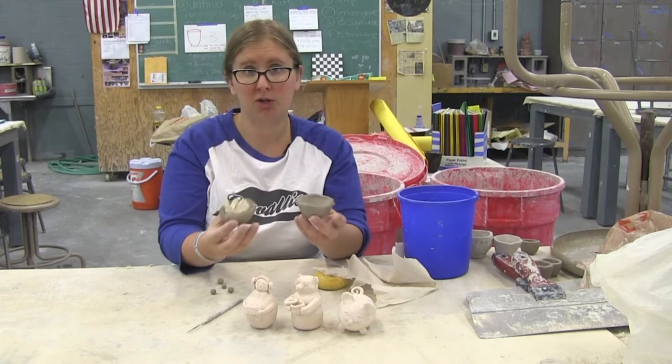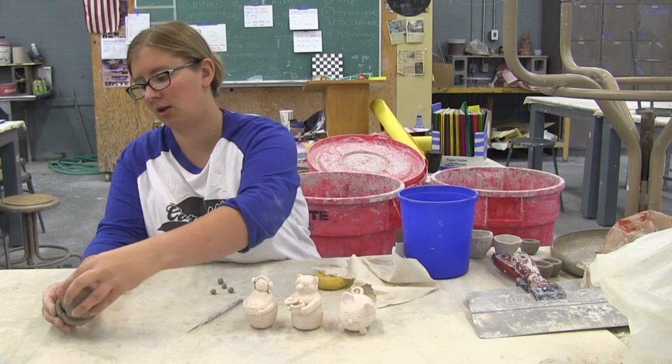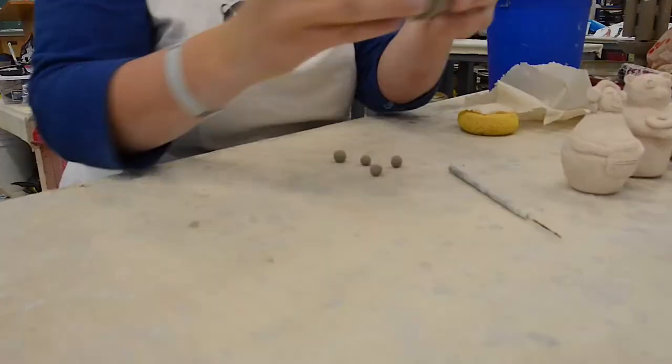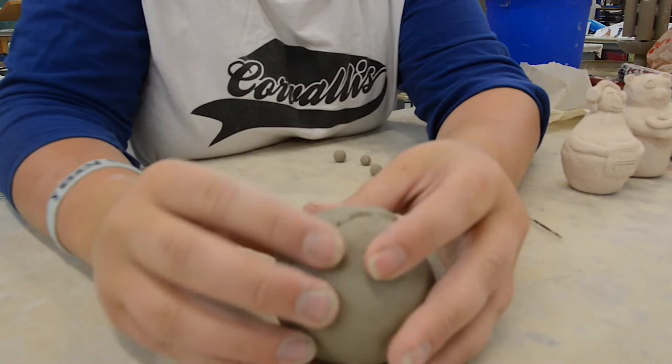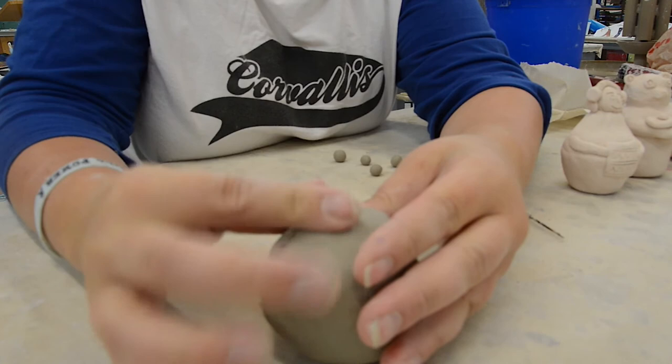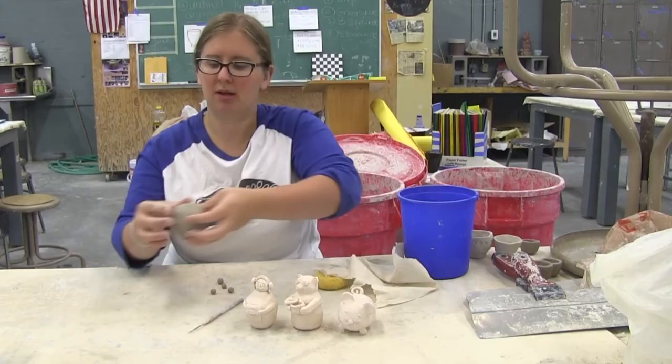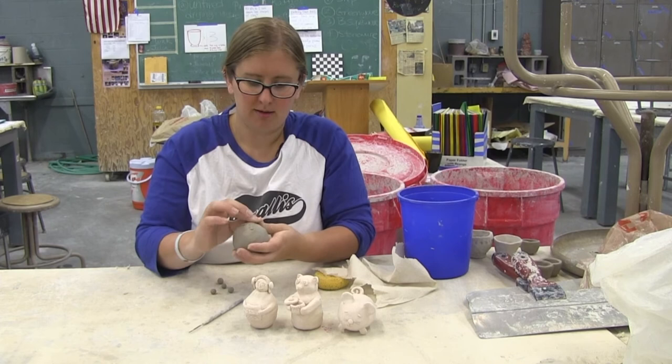Then we're going to take our two pieces and put them together — close it up with the rattles inside. Even without mushing it up too much, it's already sticking, which is pretty cool. Then smooth it out all the way around until it's all nice and connected.